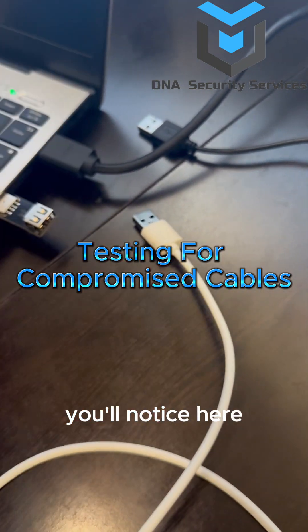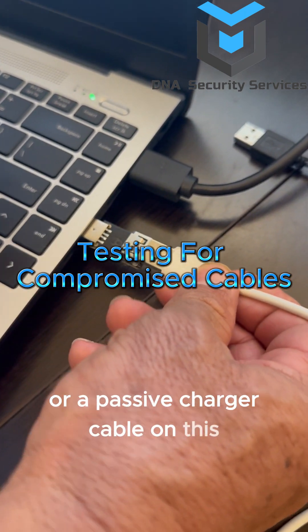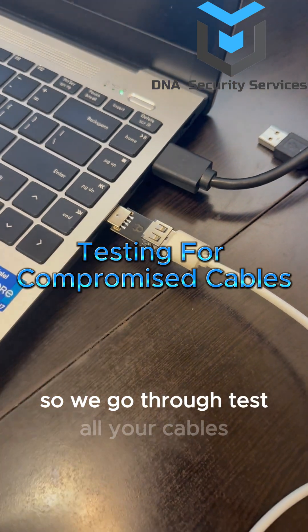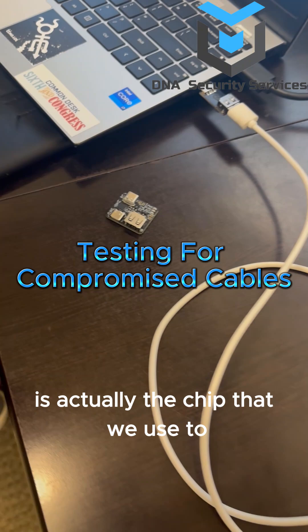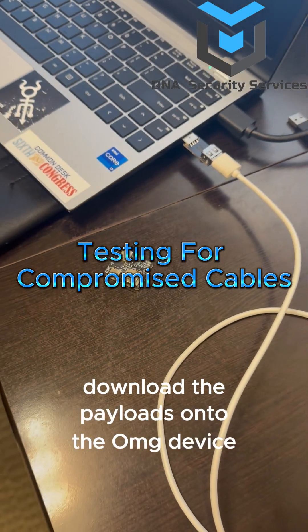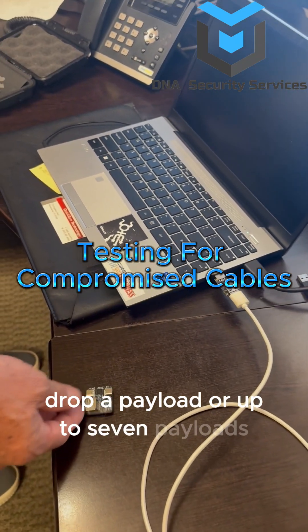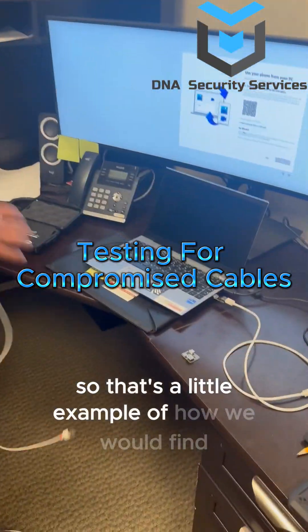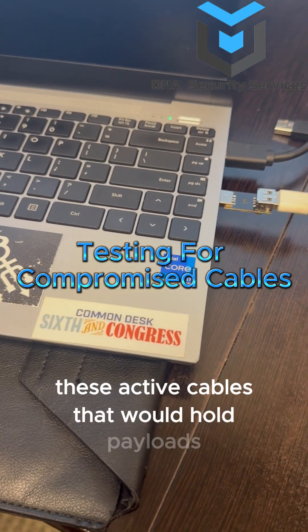Compare that to a real passive charging cable — that one doesn't light up. We go through and test target cables. This piece here is actually the chip that we use to download the payloads onto the OMG device. This will allow us to drop a payload, or up to seven payloads, onto the phone in about four and a half seconds. That's a little example of how we would find these active cables that hold payloads.